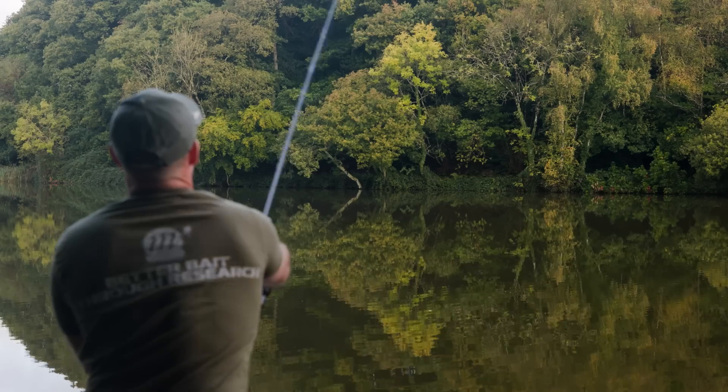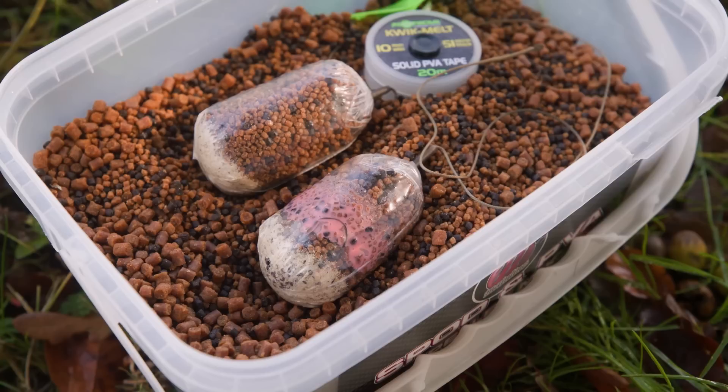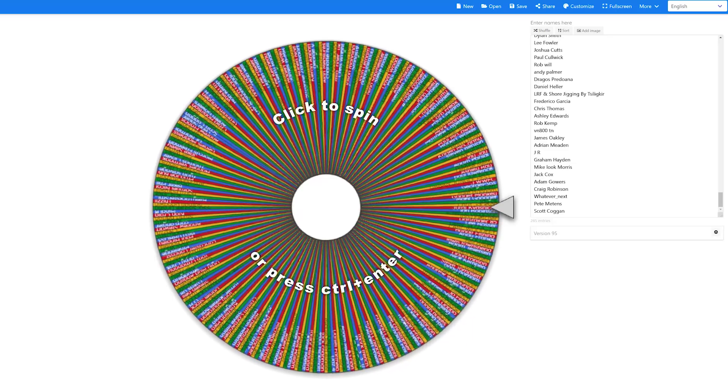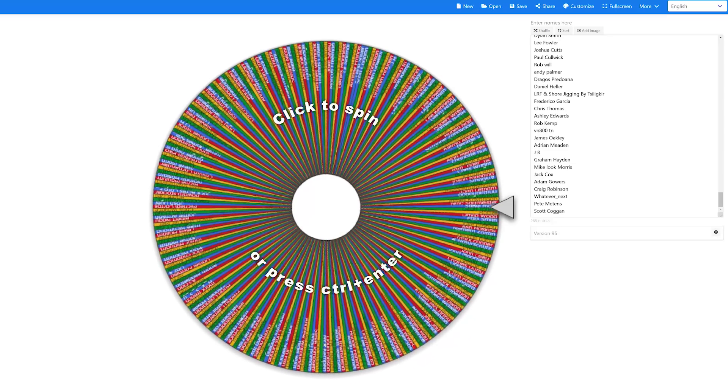Hello, welcome to Mainline Baits Carp Fishing TV. Today we've got a video that you've been asking for since we used this presentation in our last video - day session tactics - and that's the smart liquid solid PVA bags. Today I'm going to show you how to tie the rig, set up the lead system, as well as tie up and fill the bags properly. We're also going to be announcing the winner of our latest bait giveaway, so stay tuned. Let's get started.